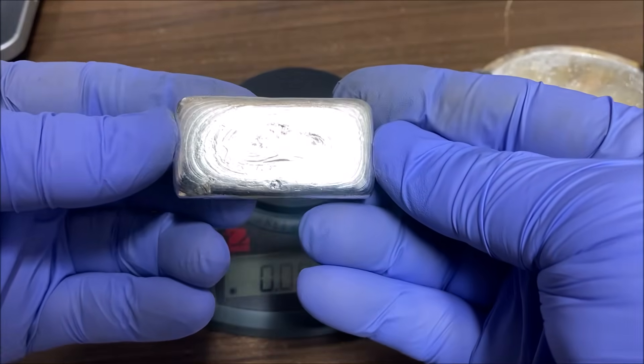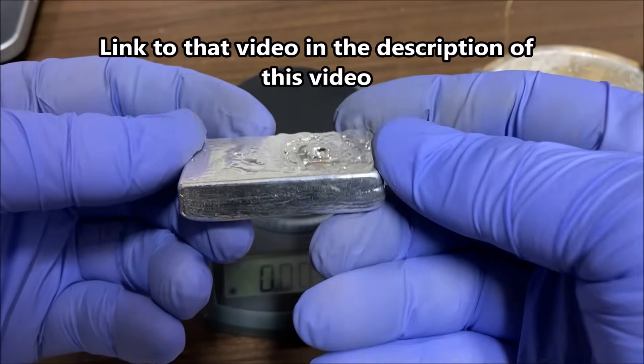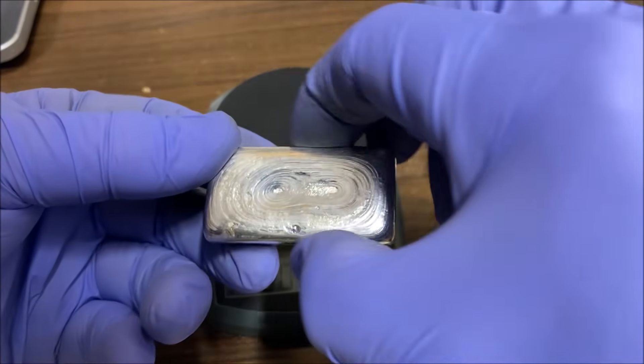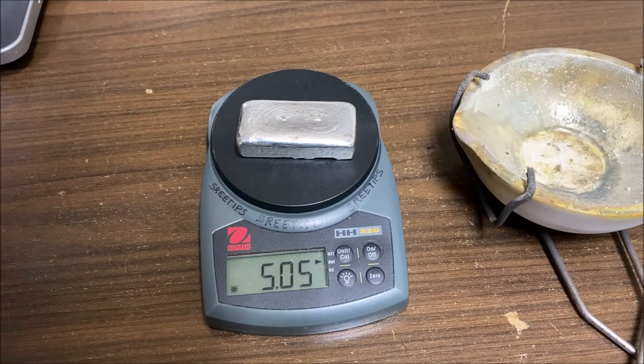Welcome back to my channel, everyone. Street Tips here. This is a bar of pure silver that we created by doing a silver chloride conversion with lye and sugar. It did not come out looking too well, so what we're going to do is try to do a remelt in this video.